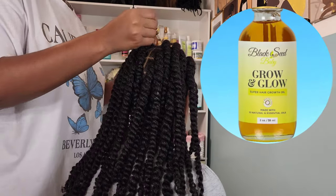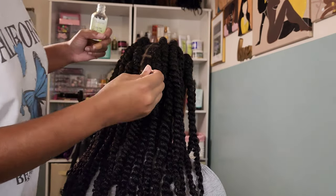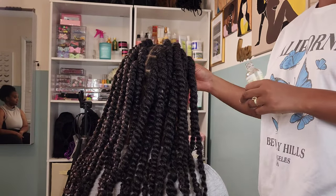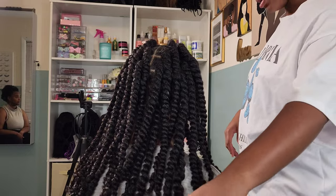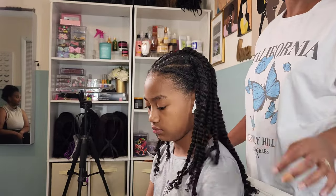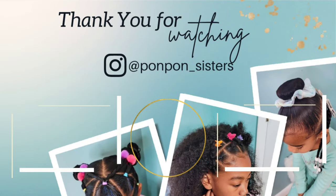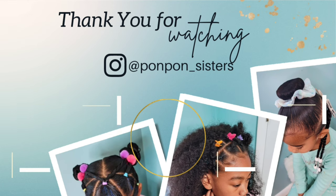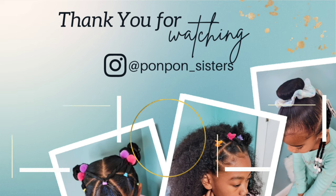Now that all her twists are done, I'm going in with the all-time favorite Black Seed Baby Grow and Glow Hair Oil — oh my gosh, I love this oil. You can check out all the products mentioned in this video; the link is provided down below in the description box and you can shop our entire Amazon storefront where we feature all of our favorite products and hair tools. That is it for her hair — this style lasted her a week and a half. It probably could have gone a little bit longer, but she went swimming so I had to wash it out. I really loved how low maintenance this style was, and low maintenance styles are always my best friend. Thank you guys for joining us — don't forget to check out our many other tutorials on kids' natural hair care. We will see y'all on another one.